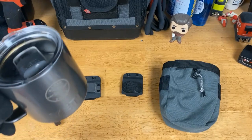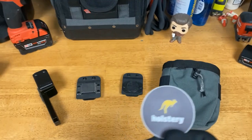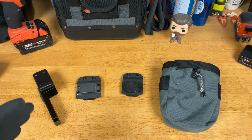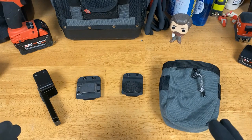Hey guys, Morgan's Maintenance with a tool review today. What I want to talk about are some tool belt attachments — or what this company calls tool belt holsters. It's holstery.com, based in the USA out of Idaho. I think it's a fairly new company. I've had some of these products for some time and some of them are new and just came out.